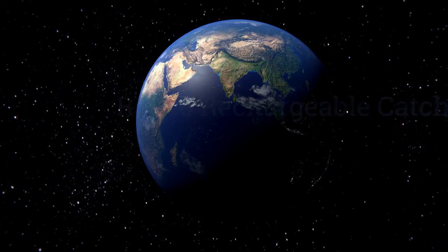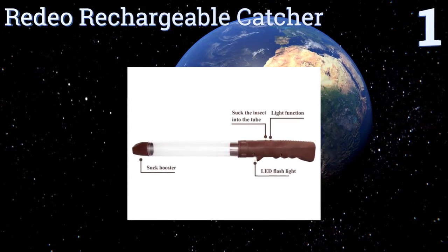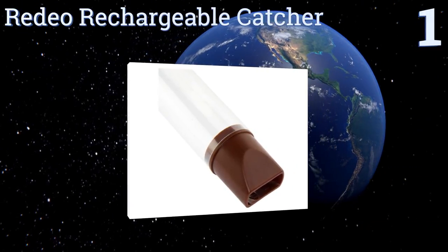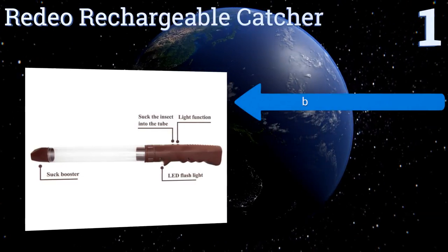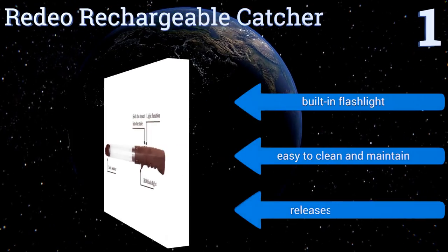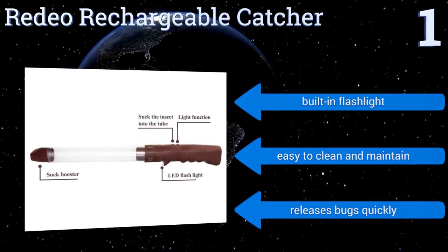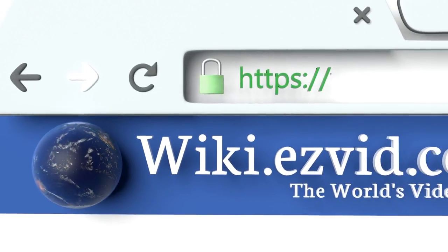Coming in at number one, the handle on the Rodeo Rechargeable Catcher gets a little wider toward its base, giving you a pistol-grip-like body to grab onto and helping ensure that your arachnophobia doesn't cause you to drop the unit at the moment of truth. It features a built-in flashlight, is easy to clean and maintain, and releases bugs quickly.